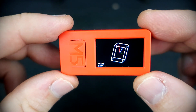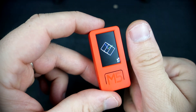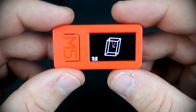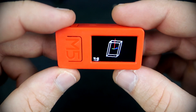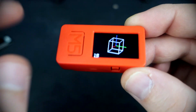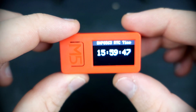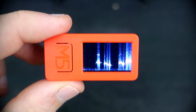This is the M5Stick C Plus. This development board is based on the ESP32 chip. People often call it a 'finger computer' because it is so small but loaded with features. This is the factory test sketch demonstrating the device's features. It has a built-in gyroscope and accelerometer — if I tilt it, this cube will rotate. There are also two push buttons, and a built-in real-time clock chip, making it great for clock or time-related projects.